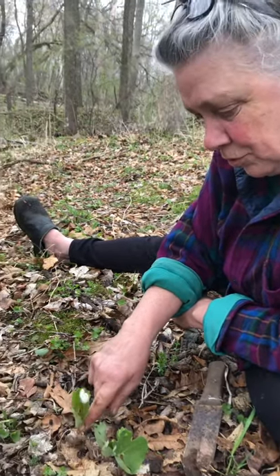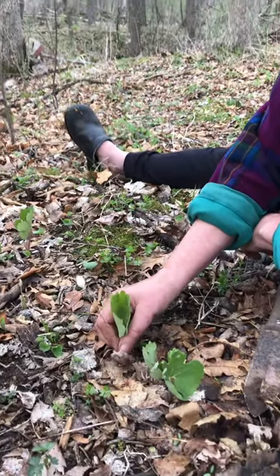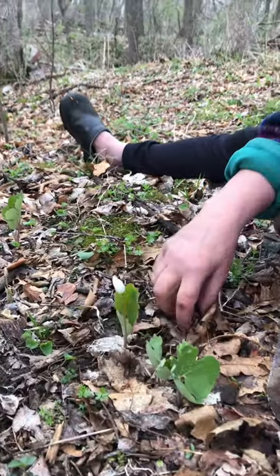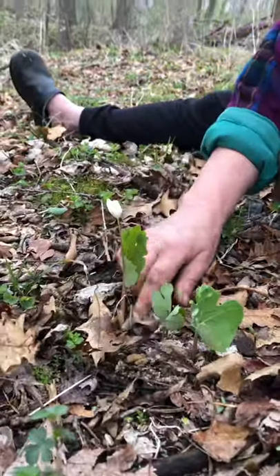This is a test video so we can show the students about things that are happening now in the garden, even though they aren't able to be here.